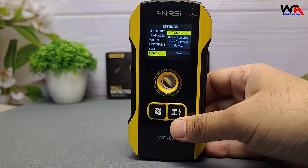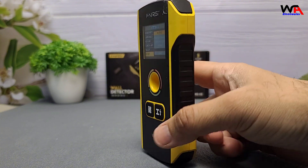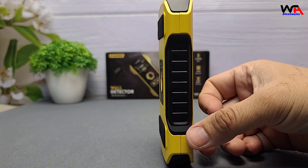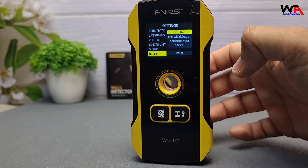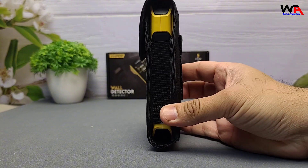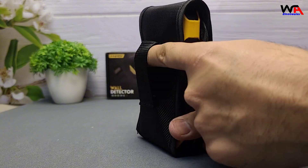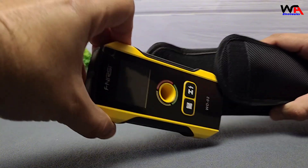The FNIRSI WD-02 wall detector scanner is a reliable tool for anyone involved in construction, renovation, or DIY projects. Its ability to accurately detect hidden objects in walls can prevent potential hazards and costly mistakes. Considering its features and performance, it's a valuable addition to your toolkit. If you'd like to grab one for yourself, check the link in the description below.